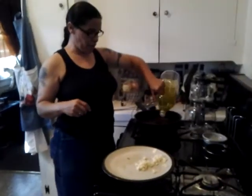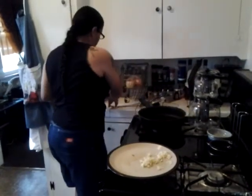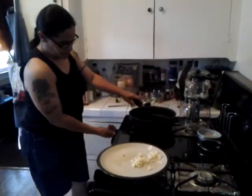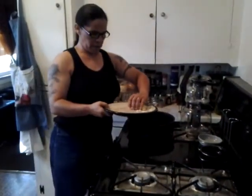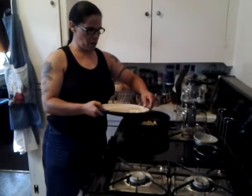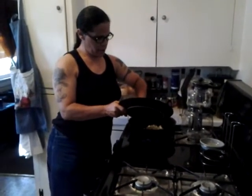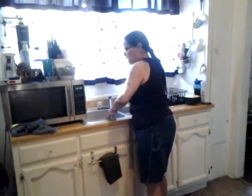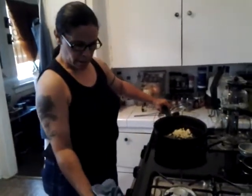I actually learned this spinach recipe from my niece Brittany — she's the best spinach maker. We put olive oil in here; olive oil is much better for you. We turn this on and put a lot of garlic in it. Go ahead and put the garlic in the pan and get it ready. Let me go ahead and wash my hands real quick — a good cook always washes their hands after everything they're doing.